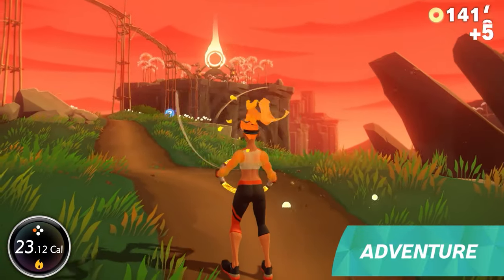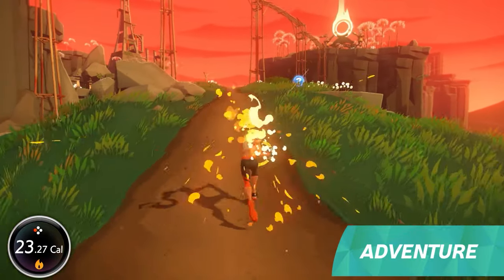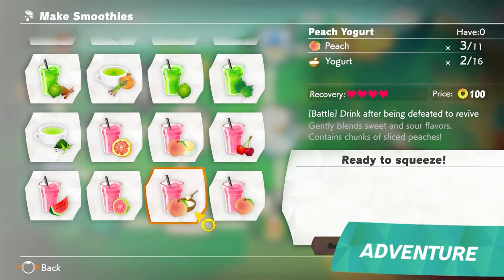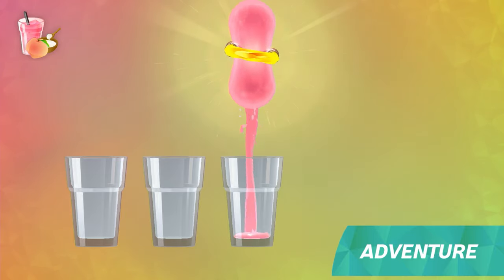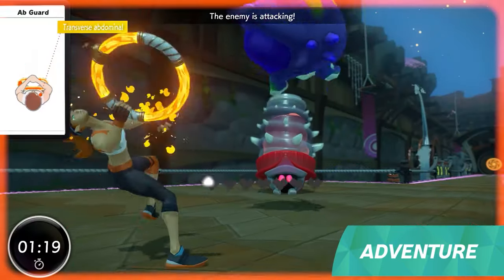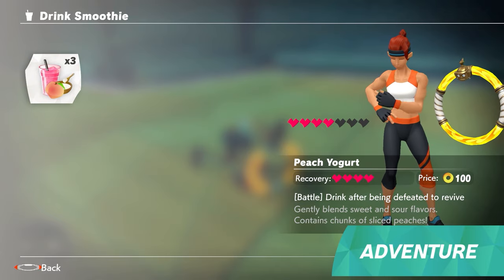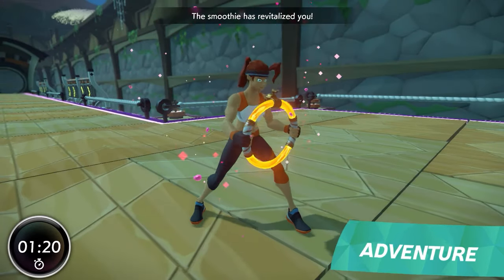Within the levels, there are coins and ingredients that you can collect while running. You can mix and match the ingredients you collected to make smoothies. They have various effects that help you during battle, like recovering hearts or improving abilities.